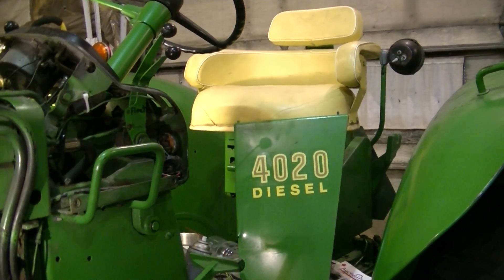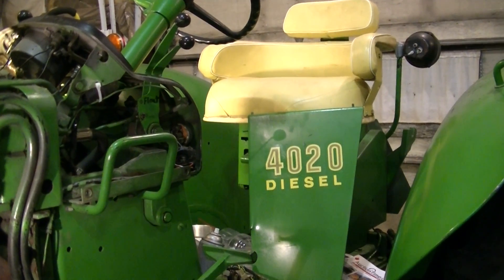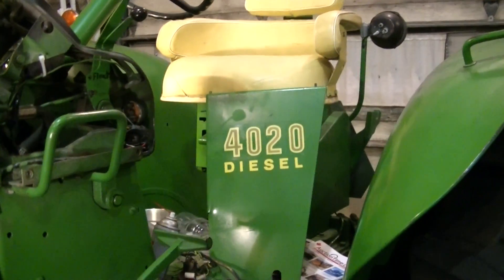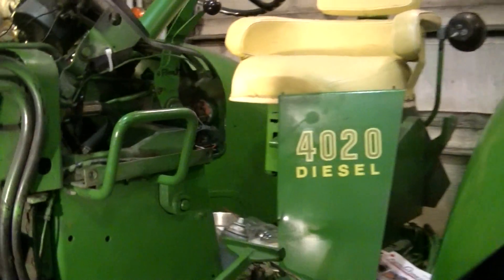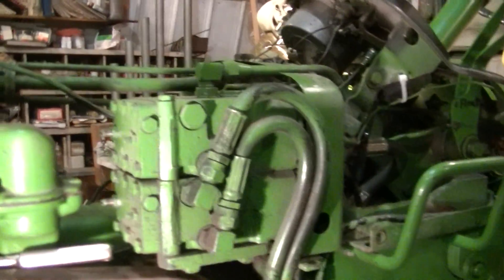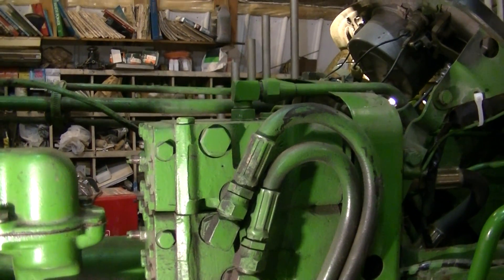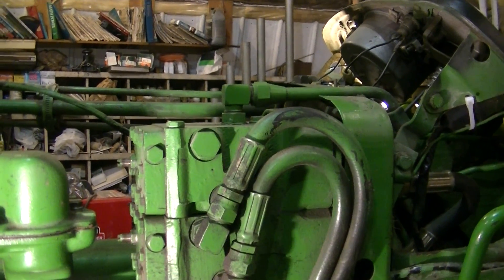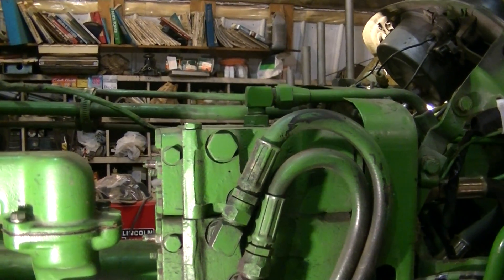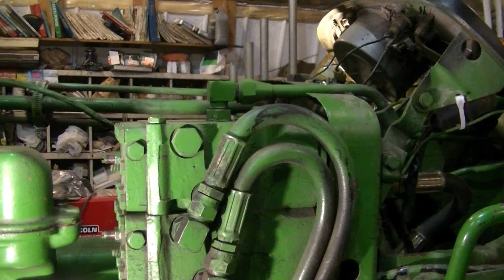We're working on an early 4020 diesel, serial number 89000 22T. This one has the hydraulics very similar to the 4010. In this case, for the remotes at the back, whereas the newer 4020s would have the little symbols for the rabbit and the turtle to make your remote hydraulics faster — to raise and lower your implement at the proper speed.